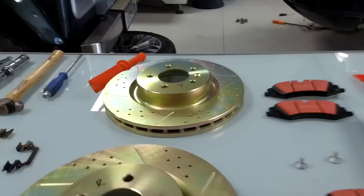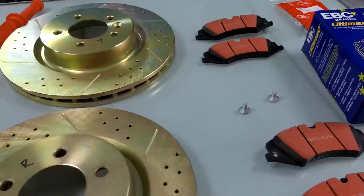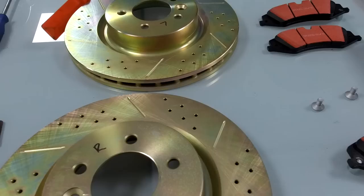These are vented discs, same as the originals. The grooves are supposed to keep your pads clean if you're going off-road in dirty conditions. You get a bit of extra cooling with the extra holes too. We tried to convince ourselves we were saving weight but haven't quite managed that.